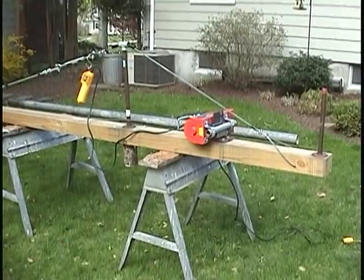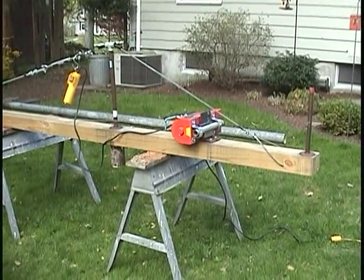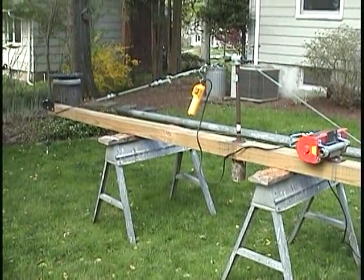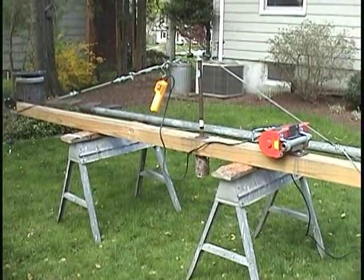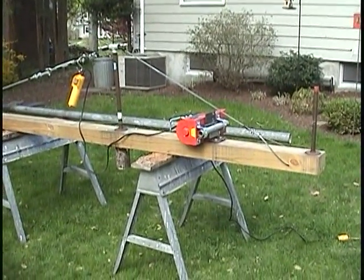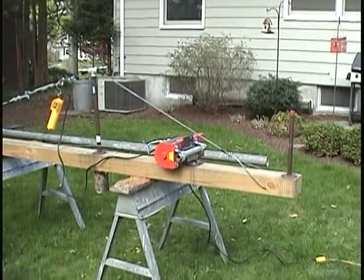I looked on YouTube and saw quite a few different versions of shingle lifts that use ladders and gravity, that sort of thing. But the problem I saw with that type of lift was that you ended up having the shingles on the eave of the house where they had to be carried up to the peak in order to do the tear off or work on the roof. I did the whole house as a top down shingle so I didn't have to do the whole thing at one time.